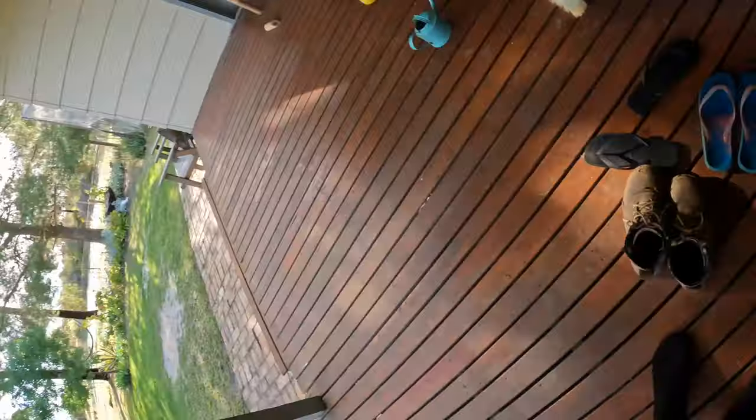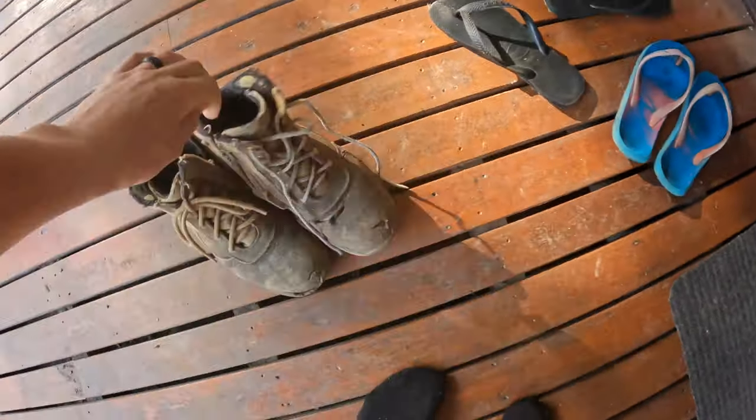Today we say goodbye to a legend, a good mate. He's been beside me for quite a few years - seen the birth of my children, seen many an hour with me on the machine and in the sheep yards. And today we farewell my old boots.